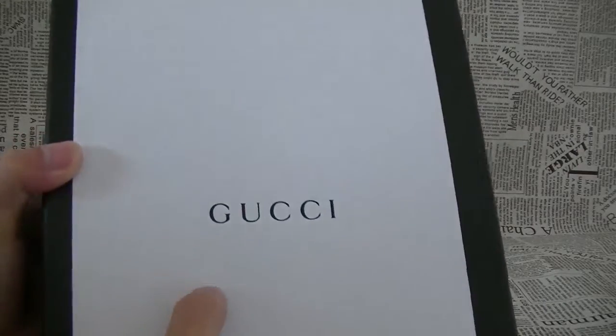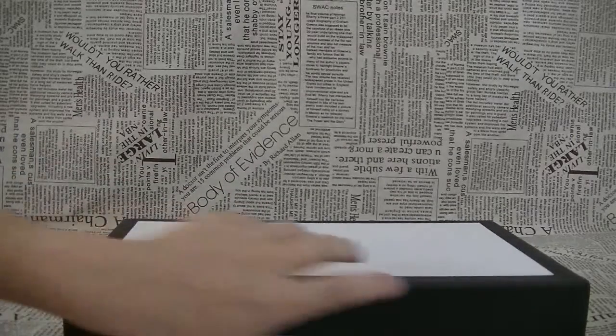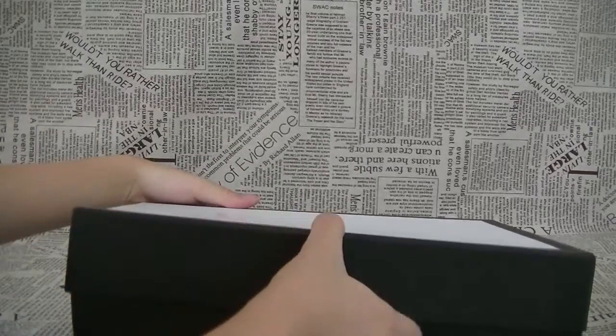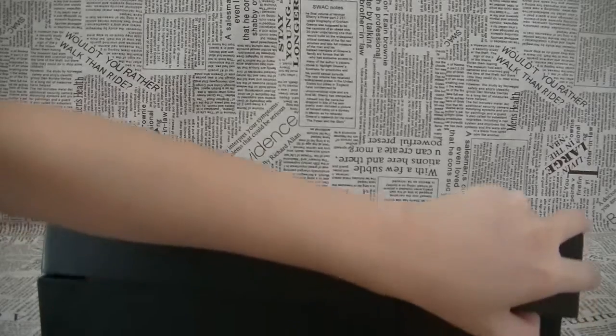Here is the Gucci branding. Let's check the shoes — very exciting. The shoes is very very nice.